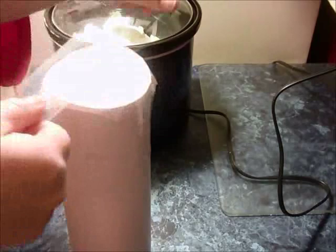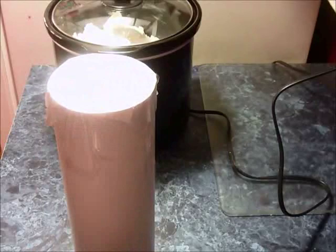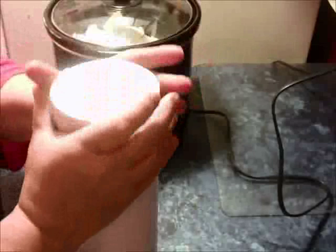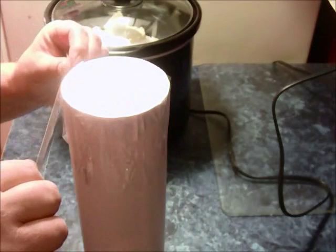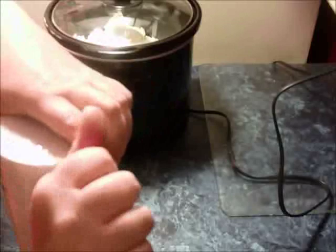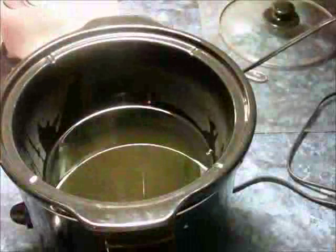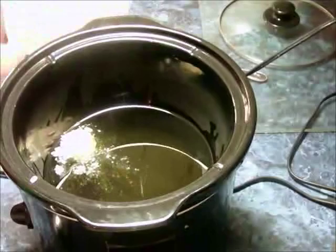While my oils are melting I prepare my mold. It's just a PVC pipe — a three-inch pipe — and I use some freezer paper taped to the bottom. I usually tape it four times to cover the bottom completely because I do a lot of banging, and if you don't the paper will rip. Then I go around the edge to completely seal it so you don't have any soap leak out. This works just fine for cold process too.